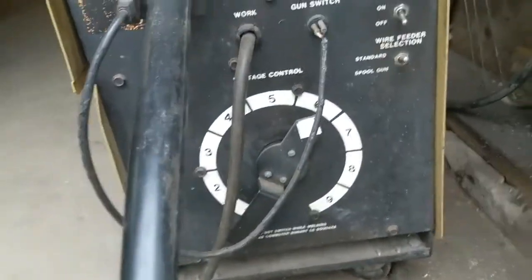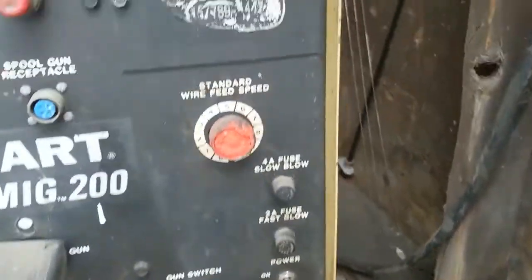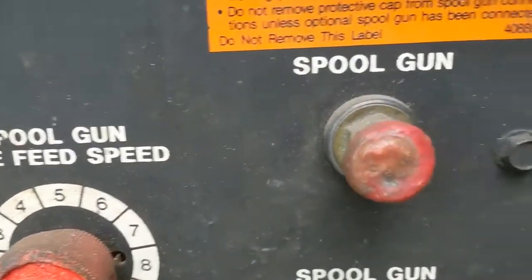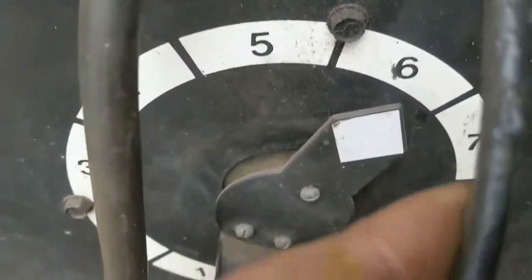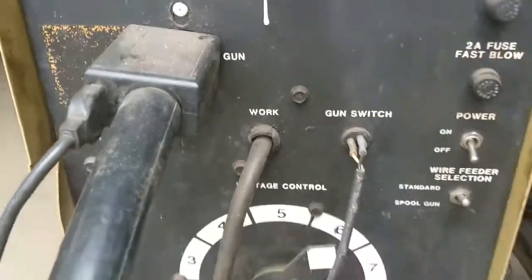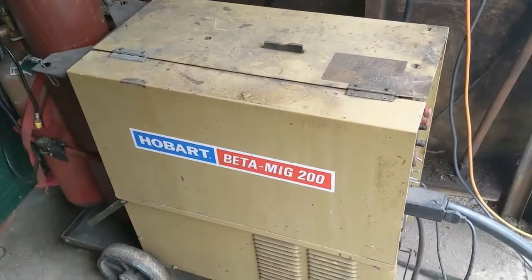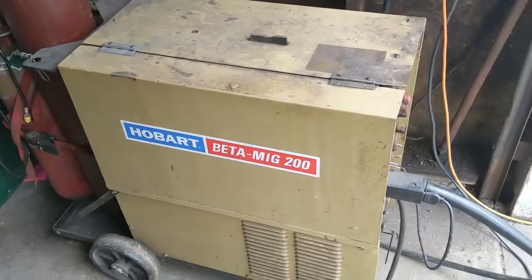When I bought it, I didn't have a way to test it, so it was kind of a gamble, because the guy I bought it from didn't have 220 in his shop. And as you can see, it looks like at one point it got pretty warm inside — you can see it's all heated up. The cord got warm. I don't know what happened, I don't know if it got rebuilt. I'm pretty sure the kid I bought it from sold it to me so he could go buy something to snort up his nose, but that's neither here nor there.